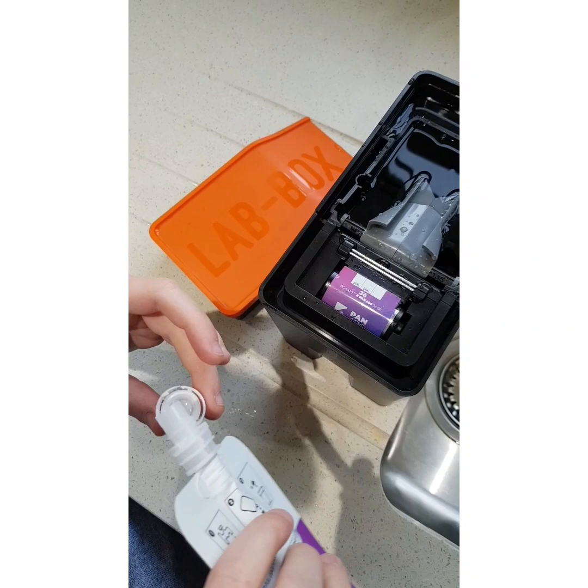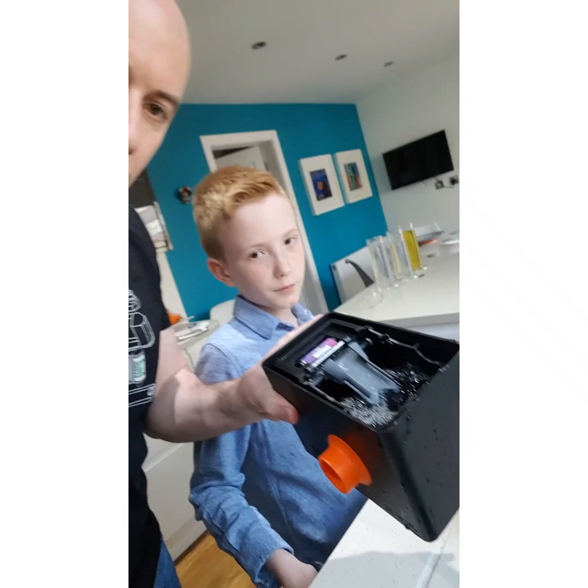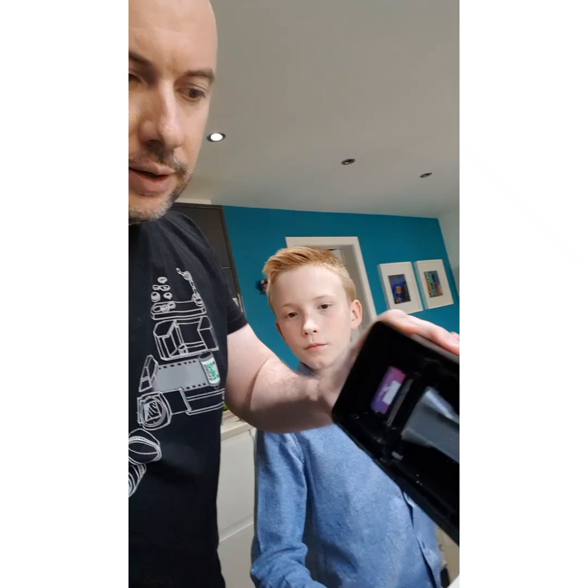It's got some on my finger. Doesn't matter? Right, that's enough. That has been washed, we've put wetting agent in, so we're going to empty that out and then we're going to take the film out and see how he's done.